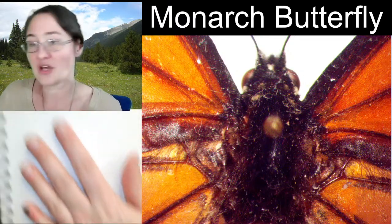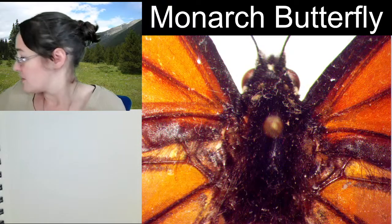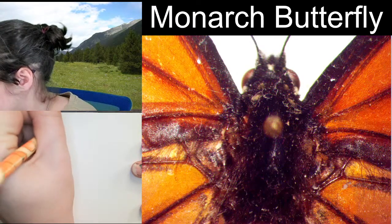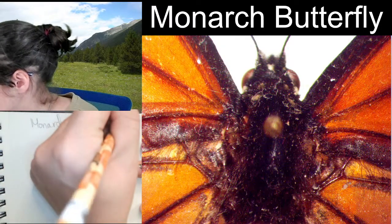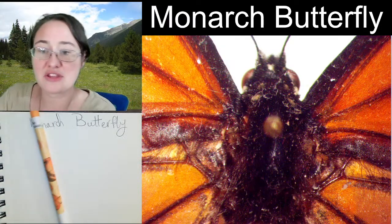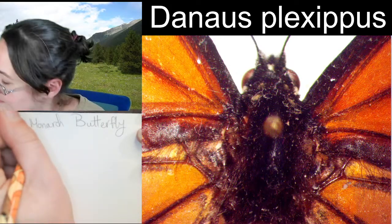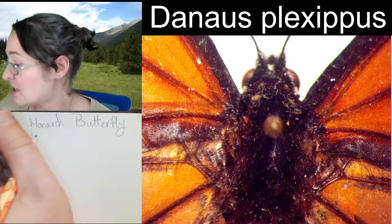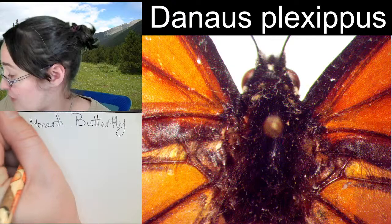Monarch butterfly. The species on monarch butterflies is Danaus plexippus. They are in the family Nymphalidae, which is the family name for brush-footed butterflies.